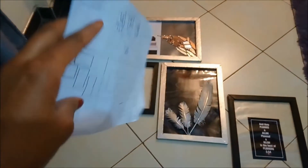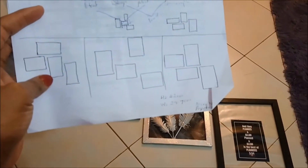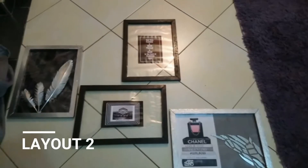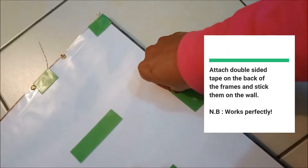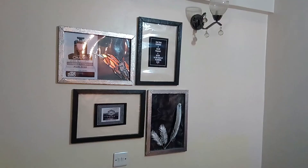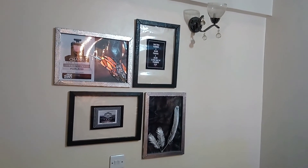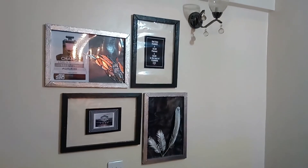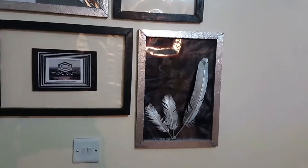I'm going to place these pictures on the floor first. I had three layouts that I had drawn on paper — I want to see how they all look before I actually put them on the wall. And this is how it turned out, guys! I really love how it turned out; I think it looks beautiful and it does make my space look a lot more aesthetic.